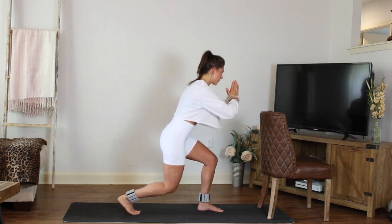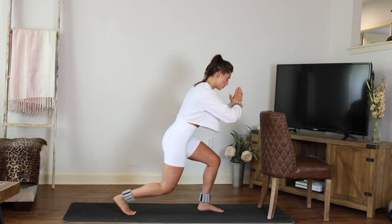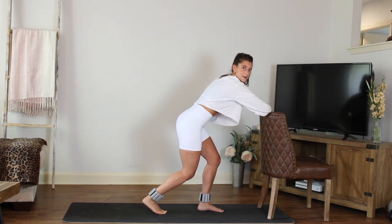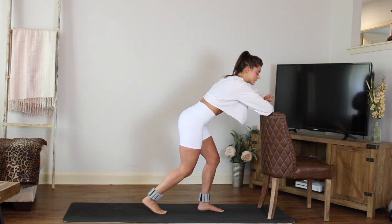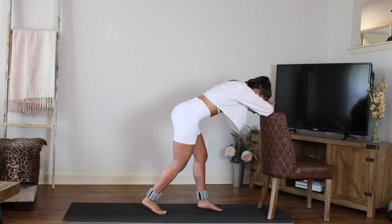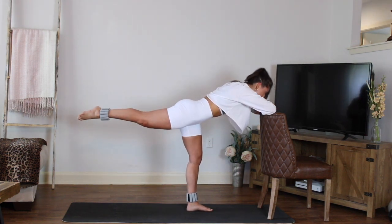Four more, three — that's it guys — two. Next one, hold it in. Now take one forearm and place it down on your chair, take the other forearm and stack it on top. Bring your forehead down. Maybe take a little step back with that standing foot, and then extend the opposite leg out.